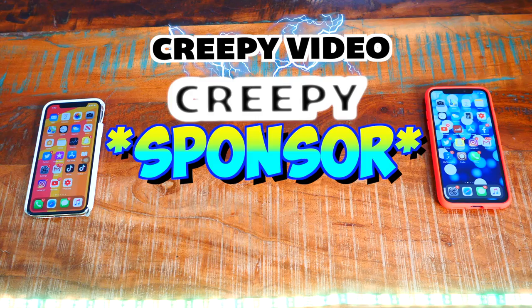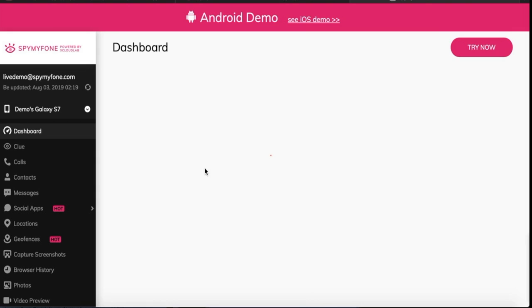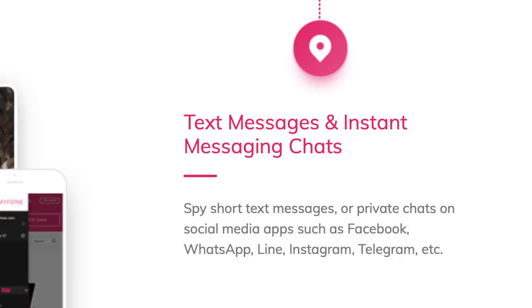Before we start, we have a creepy sponsor called Spy My Phone. Spy My Phone is a powerful spy app used to conveniently spy on your kids' or family's cell phones, including Android phones, tablets, iPhones, and iPads. It has features like call logs, location tracking, geofencing, seeing text messages, clues, and keyword alerts. Links down below.